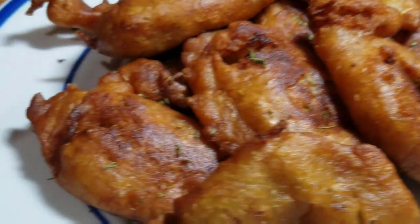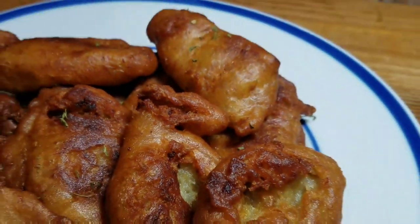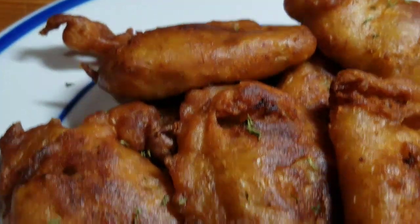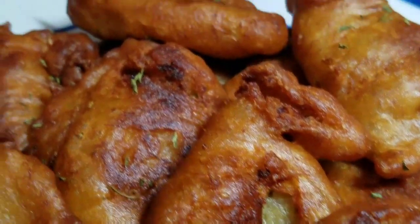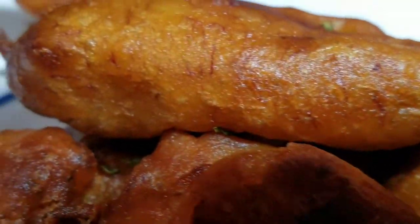And there you have it — the final product of my banana coconut fritters! I hope you guys enjoy this recipe and go ahead and try it out at home. Remember to tell your friends and family members about Cali J's Kitchen and have them subscribe. Follow me on Facebook — Cali J's Kitchen — and on Instagram, cali_kitchen_one. Bye!